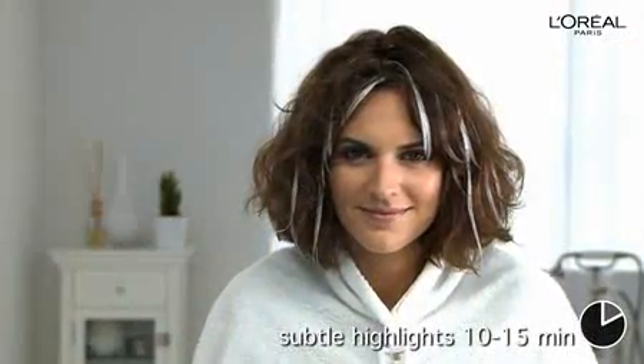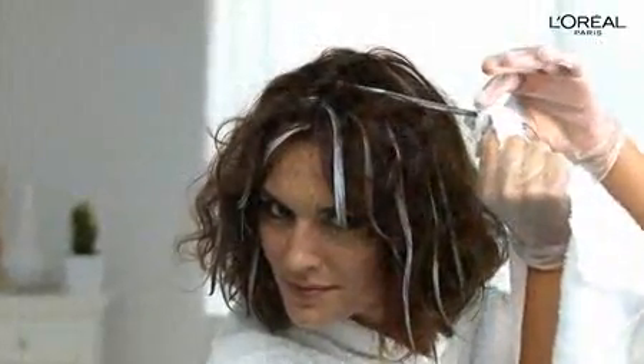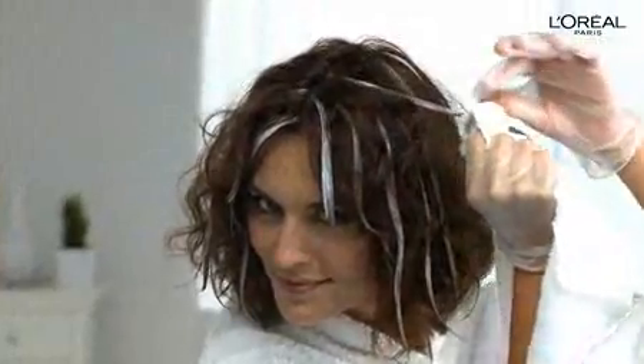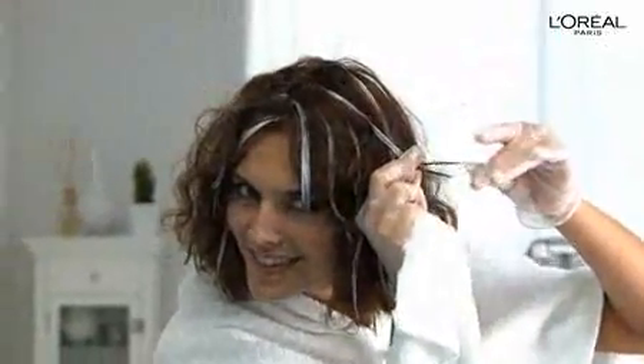When you have finished your last highlight, begin timing. If you want subtle highlights, leave the formula on for 10 to 15 minutes. If you want more visible highlights, leave it on for 15 to 25 minutes. Check the lightening of your highlights by brushing off some mixture from a strand after 10 minutes. Thin or fine hair may lighten more quickly than thick or coarse hair.